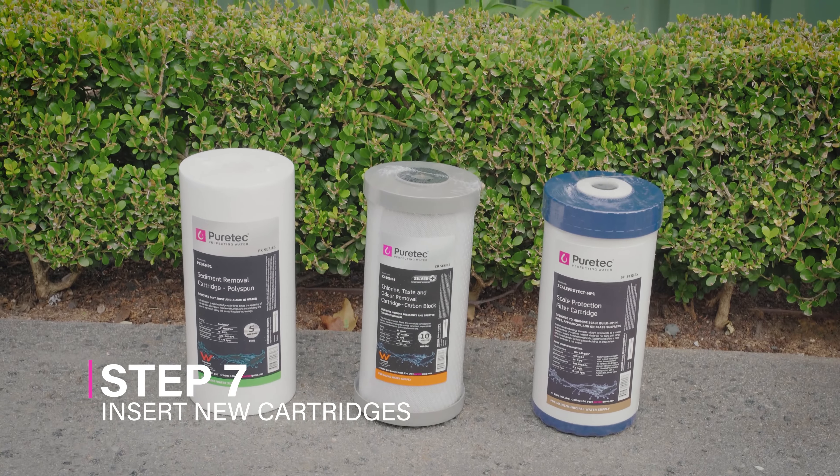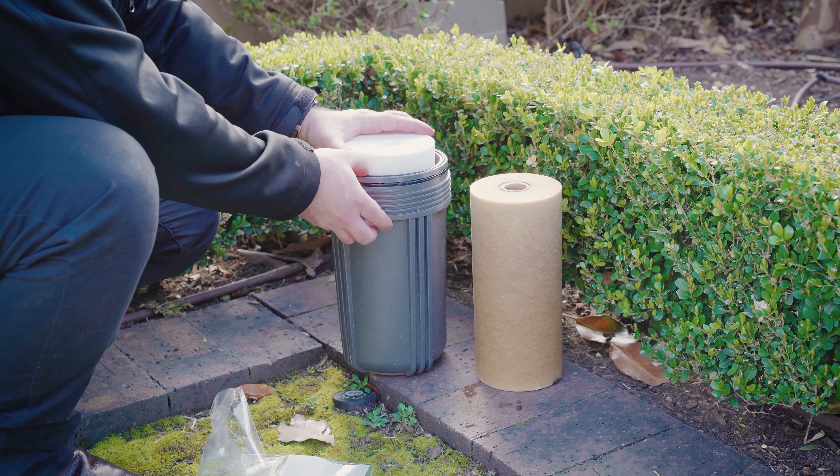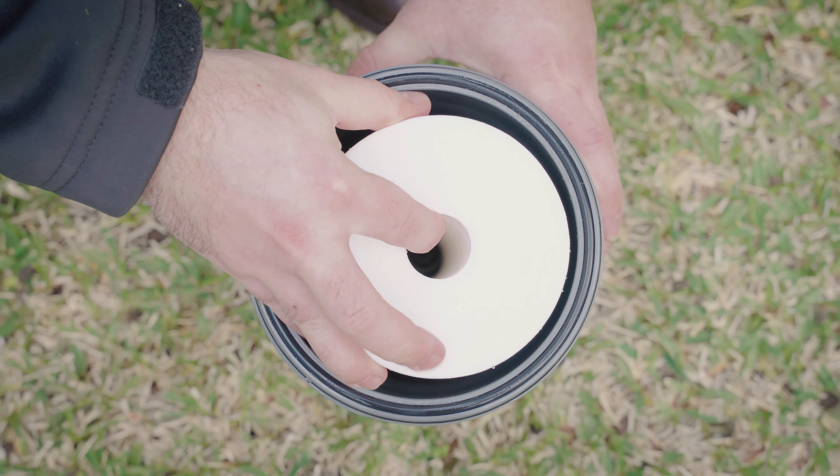Step 7: Insert new cartridges. Unpack the new filter cartridges and place them into the housing, ensuring they are centred correctly in the housing base.